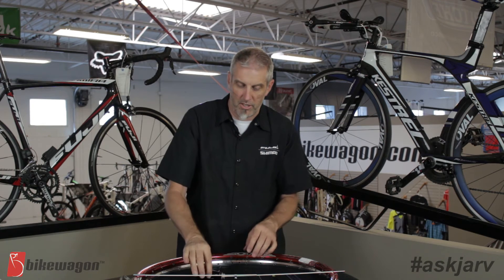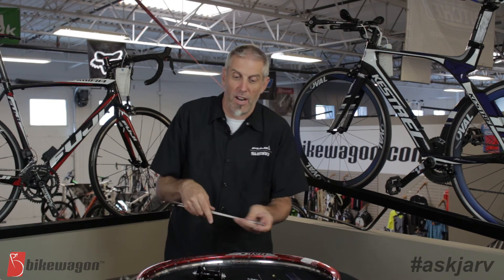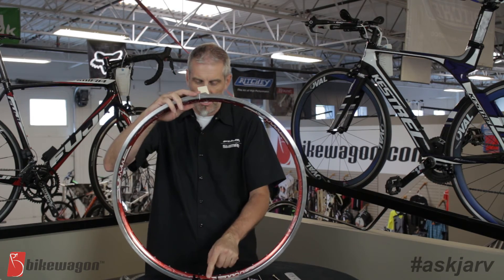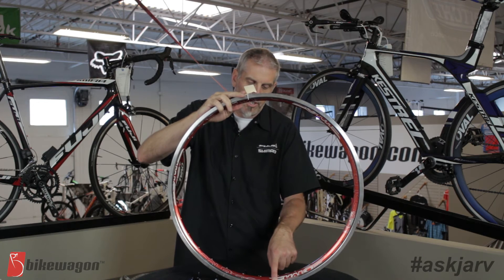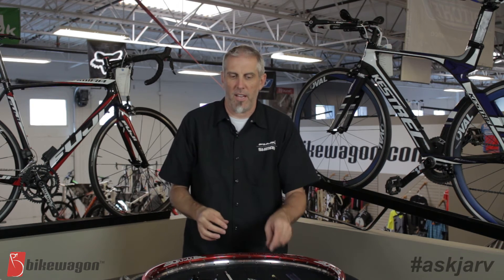You're going to put all those numbers into your system and then you have to choose whether you want a radial lace, a three cross, a two cross — there are multiple different configurations. You put those numbers in, punch it in, and then it will tell you what length of spoke you need for each side, left and right or drive side and non-drive side. Here are two rims that are both 29ers but you can see they are different in height, so the effective rim diameter comes out different — this one is 608, this one is 592. Those numbers will change the length of the spokes.